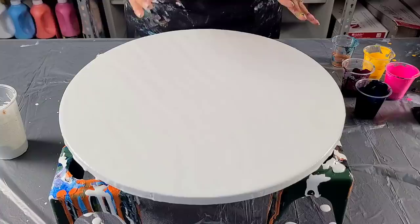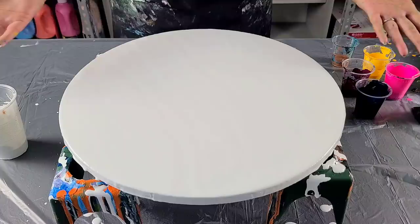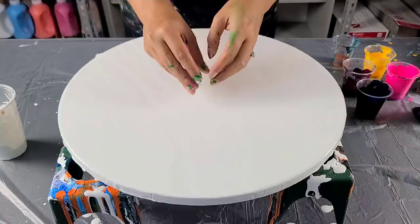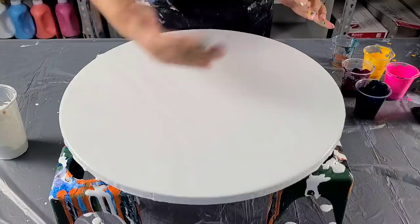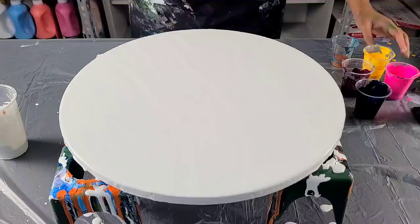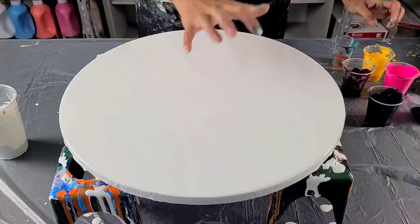I normally puddle everything in the middle because I learned from Brinska, the Dutch pour queen, and that's how she was doing it. But I really wanted to try starting with the puddle in the middle and then circling the colors around it, because when I blow normally the paint I end up with a puddle in the middle. So maybe if I spread the paint out originally, the puddle won't be so big.